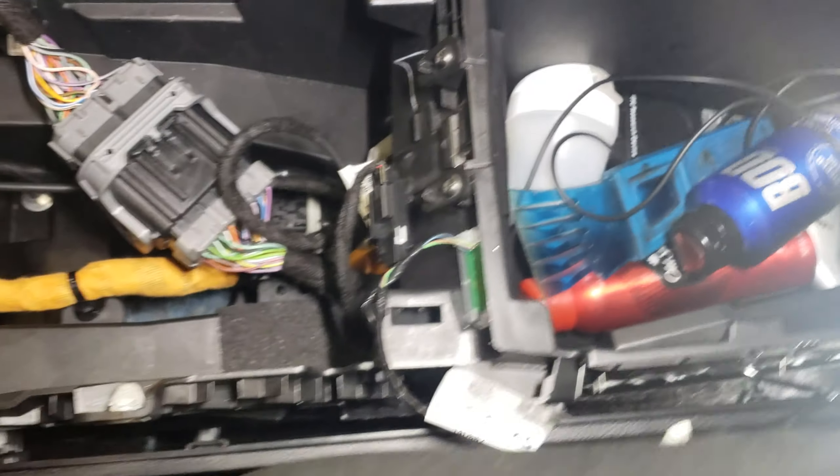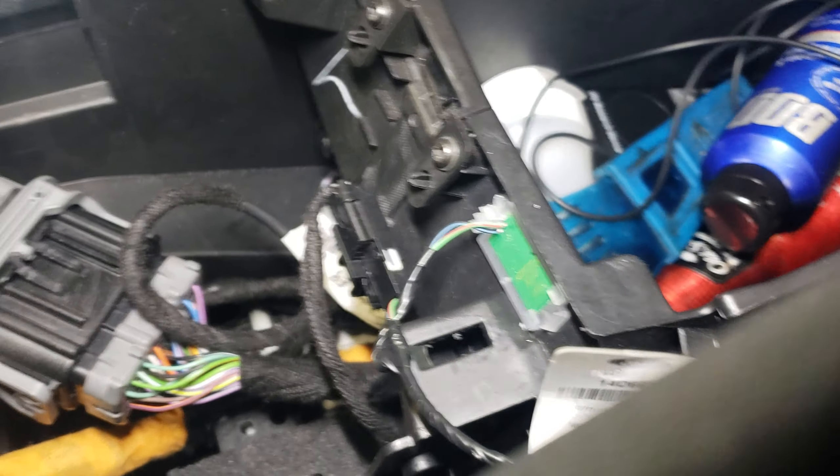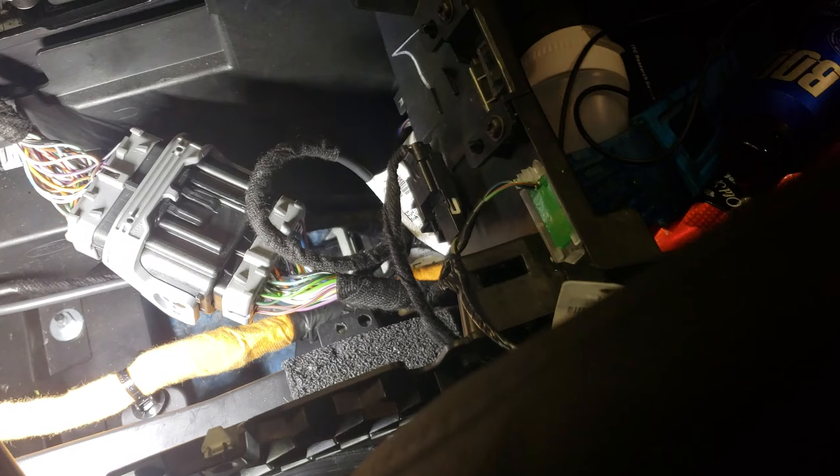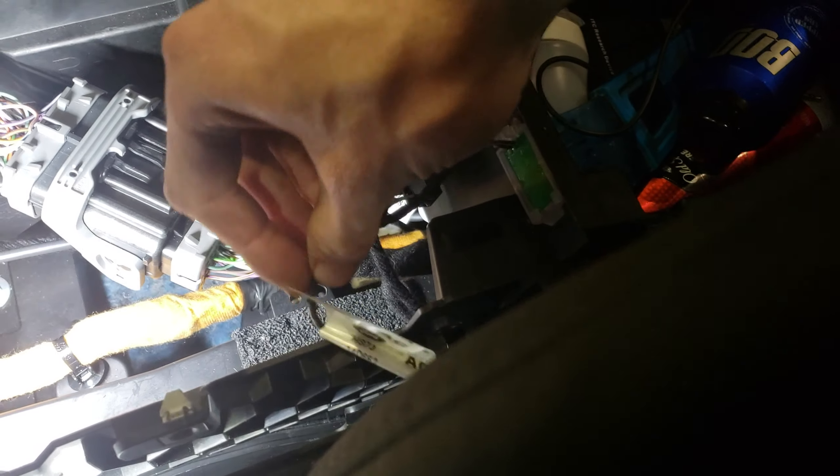Here's just a little update on the lights in your console. I happened to be looking around, able to take it apart again, and I believe I found out how it goes.